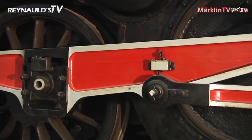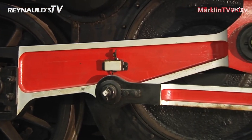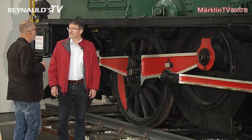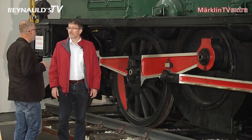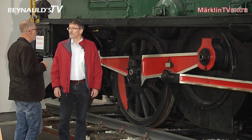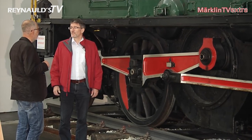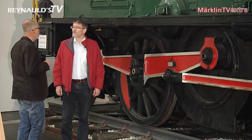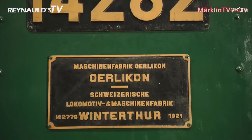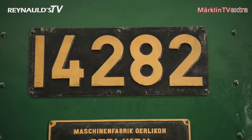In 2018, we are celebrating the Insider Club's 25th anniversary together with all its members. On this special occasion, we are releasing the heraldic animal of the Marklin company as our first club model for 2018: the Crocodile in its shunting version. This engine has had a long history with the Marklin brand, but never before has it been produced in this particular version.